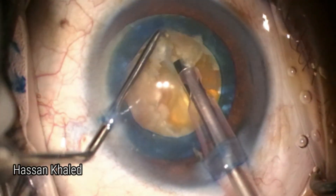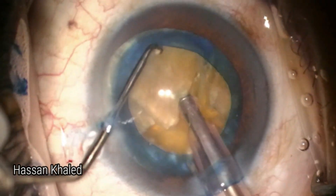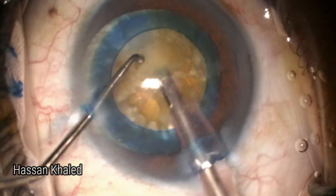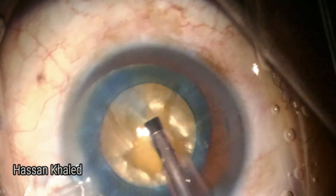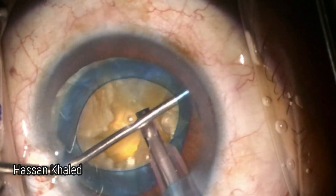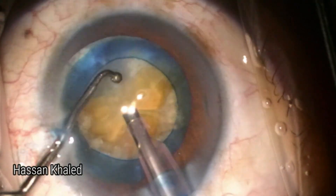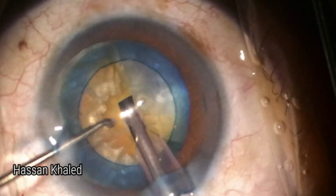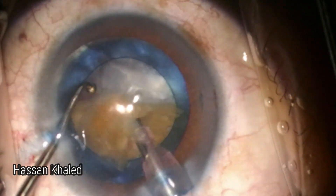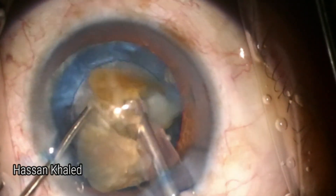As we can see, I chopped this dense brown nucleus into two small fragments, then emulsifying each fragment alone with multiple injections of dispersive OVD. We can see throughout the emulsification of this dense nucleus the OVD protecting the back of the cornea, as we need high ultrasonic energy to emulsify this brown nucleus. Here is the last fragment.